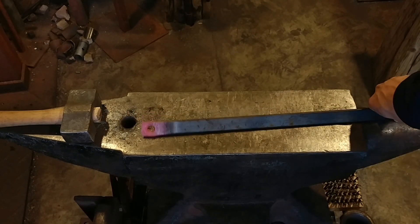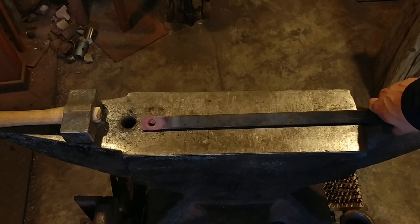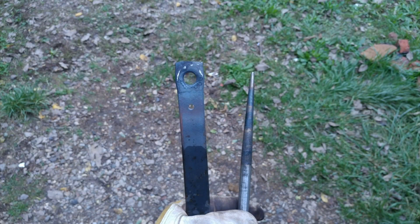That's from about an eighth inch, which is 3.175mm. Here you can see the starting hole and the ending hole. I hope this helps you beginners out there, knowing that with simple tooling you too can make some pretty phenomenal work. Thank you all for watching, God bless you, and I hope you all have a great day.